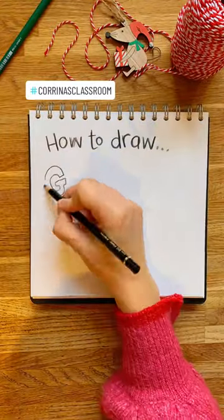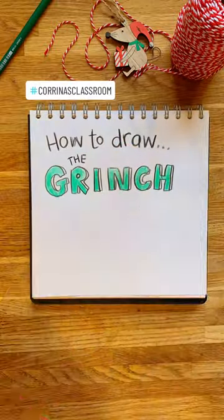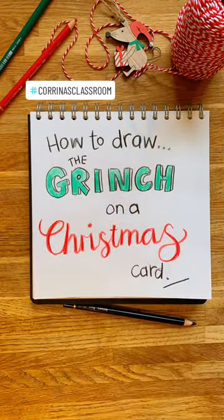You know that friend you have that really hates Christmas? Well, this drawing activity is just for them because we're going to draw the Grinch on a Christmas card and you're going to send it to them.